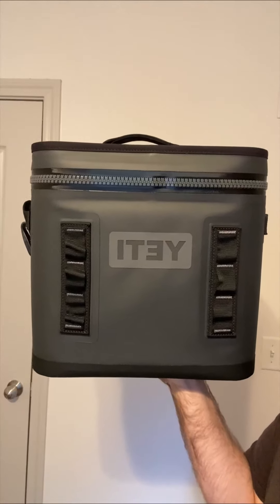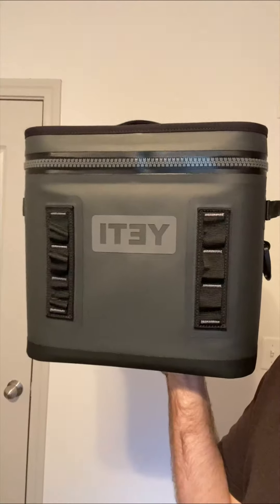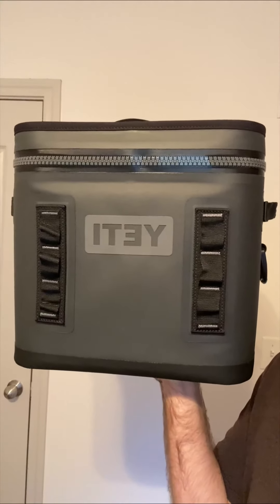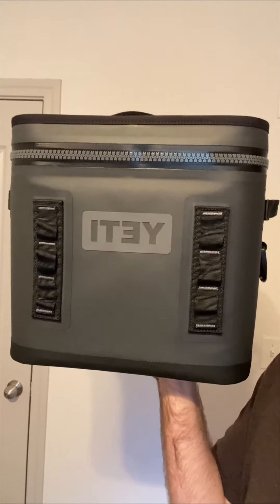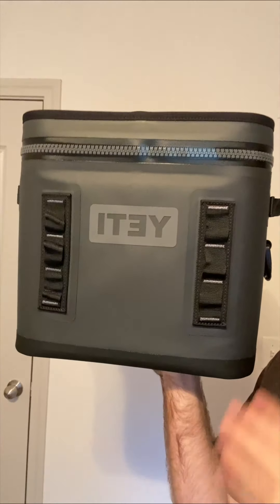Hey guys, so today I'm going to be reviewing the Hopper Flip 12 by Yeti, so let's get into it. It's summer while I'm recording this review and I've really been looking for a great cooler that I can bring out with me when I'm hiking and just when I'm doing my outdoor stuff.